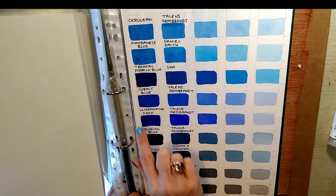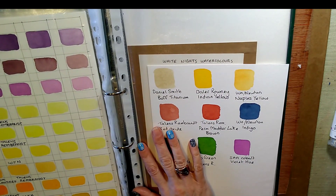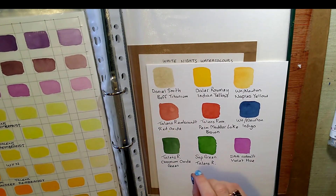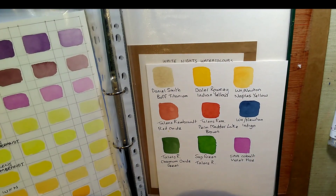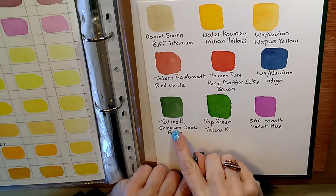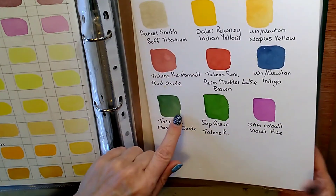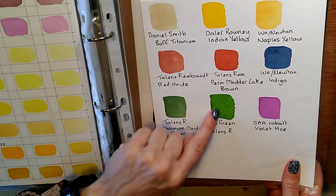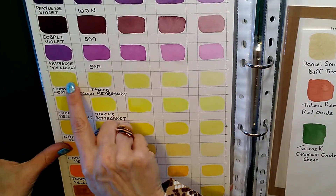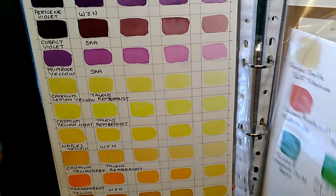Here are some blues from my older color charts, some secondary colors, and earth colors. I also have some newer charts — a little bit smaller — with blues, violets, and yellows. Making color charts can be quite tiring and time-consuming. If you really can't face doing them all at once, just draw your squares and fill in one color each time you start a new painting. Before you know it you'll have done all your colors.